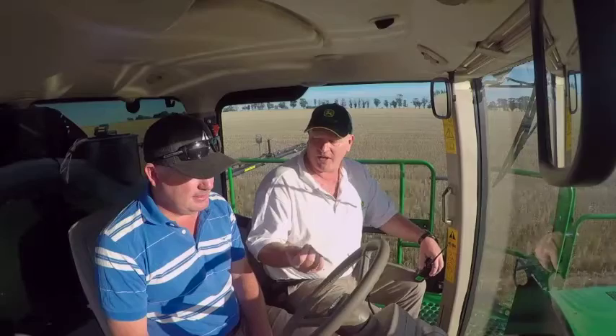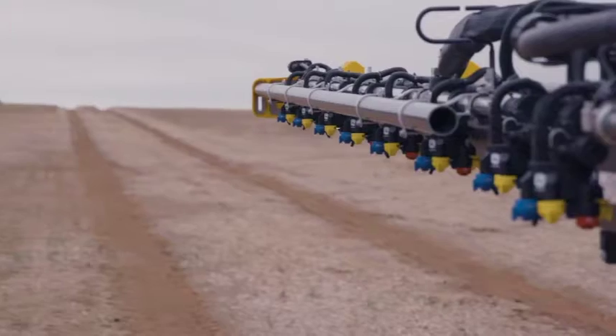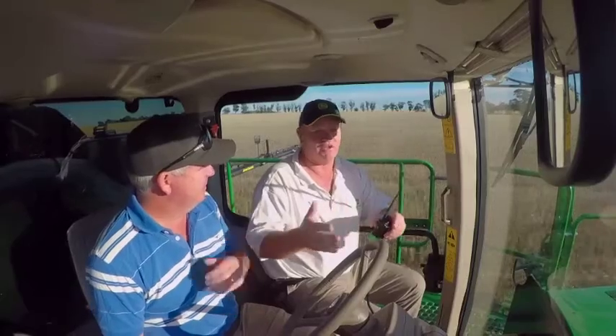There's a little remote fob in the glove box there so you can go out and turn the nozzles on remotely. Even to be able to do that in a section — yeah, you can do it either individually or in sections.